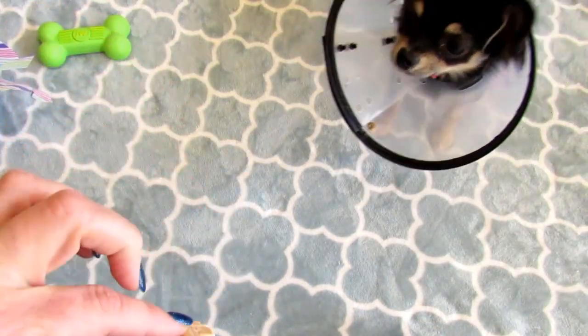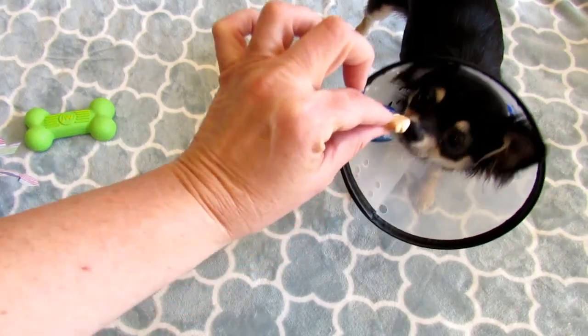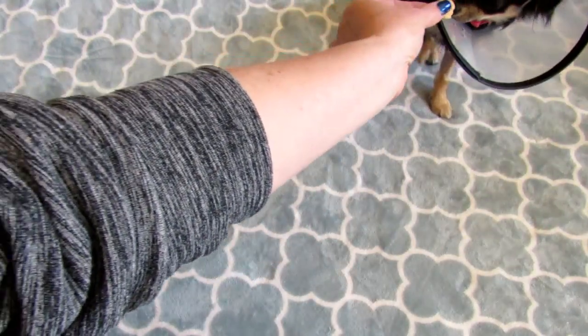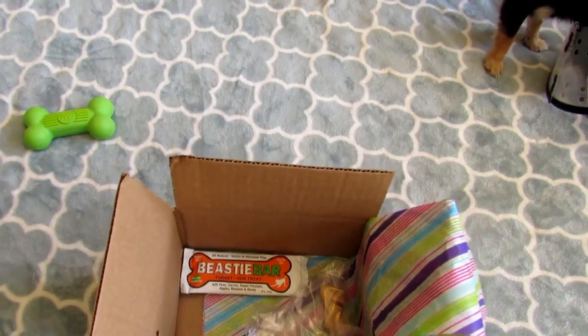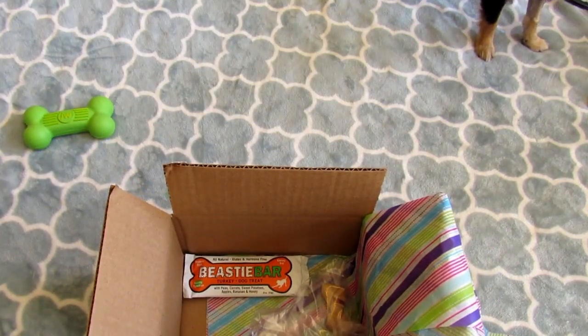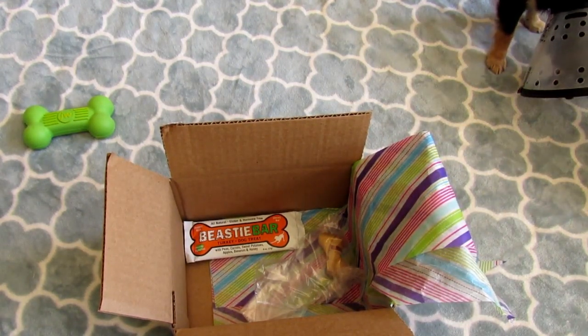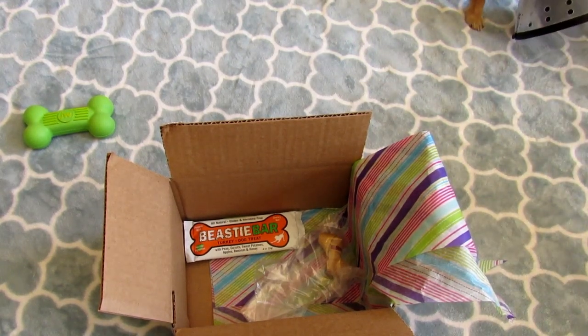Sally, come here, sit. She doesn't know what it is. She sat, but off camera. All right, they like them. Sally did not eat it at first, but Evie's eating her piece. She's going to eat it now that Evie came over to take it from her.